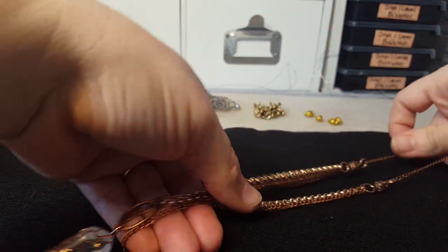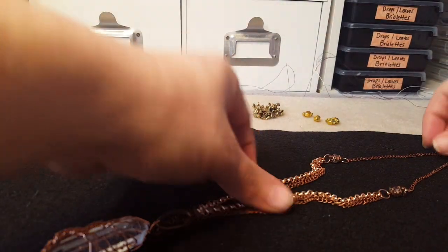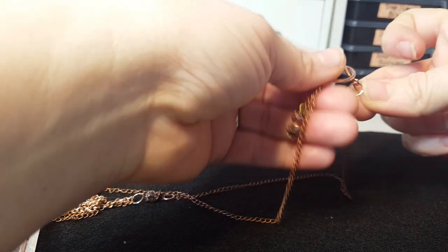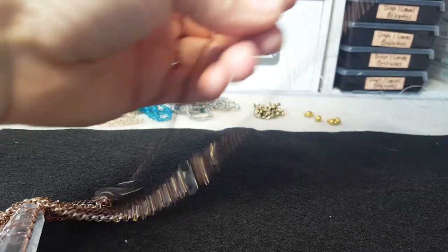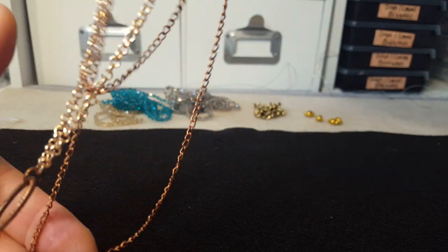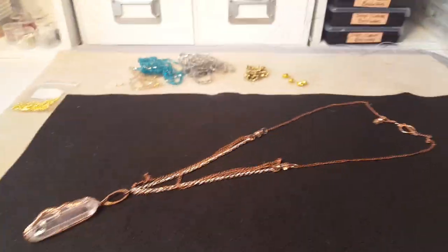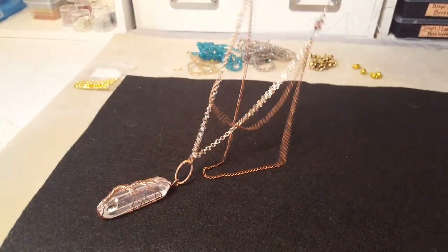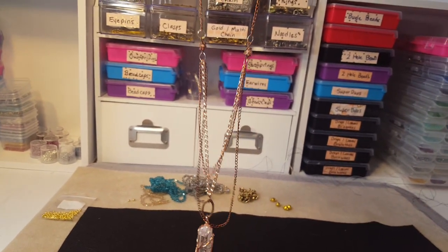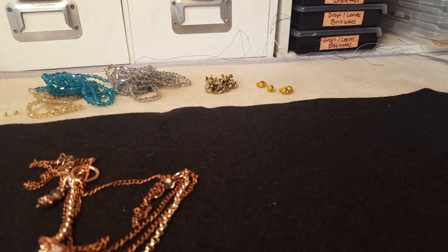So I went with some copper chain and rose gold chain, and I put some little links up here. Then I used just the rose gold toggle, and I always like to put these little dangles on my necklaces — I think they're cute. It's kind of boho and long. I wanted the chain to hang just like it does, just kind of boho and long. I wanted it to be simple — I didn't want a lot going on with that pendant.